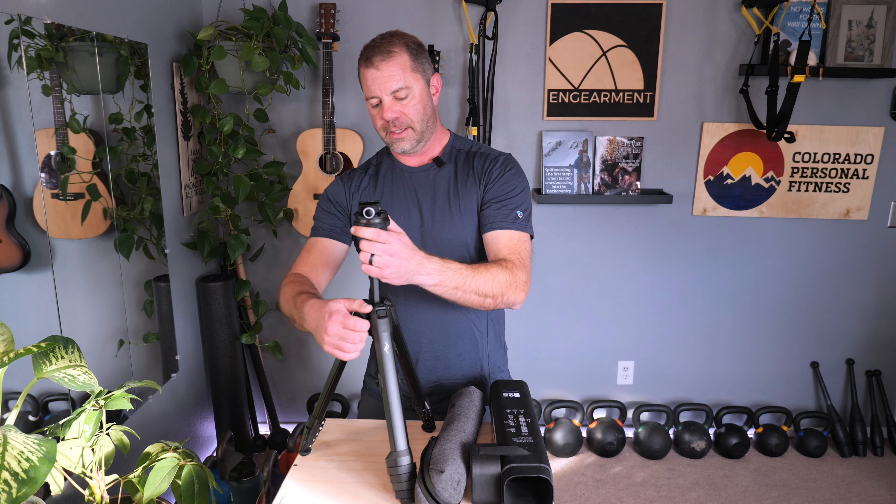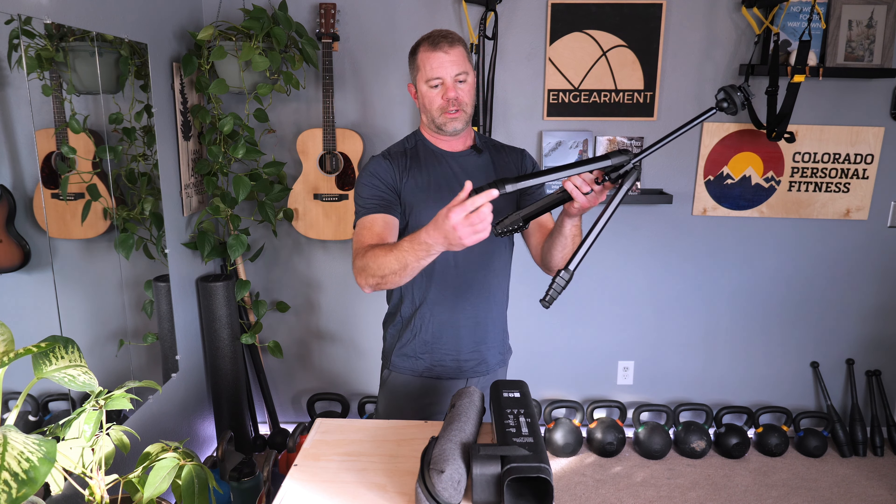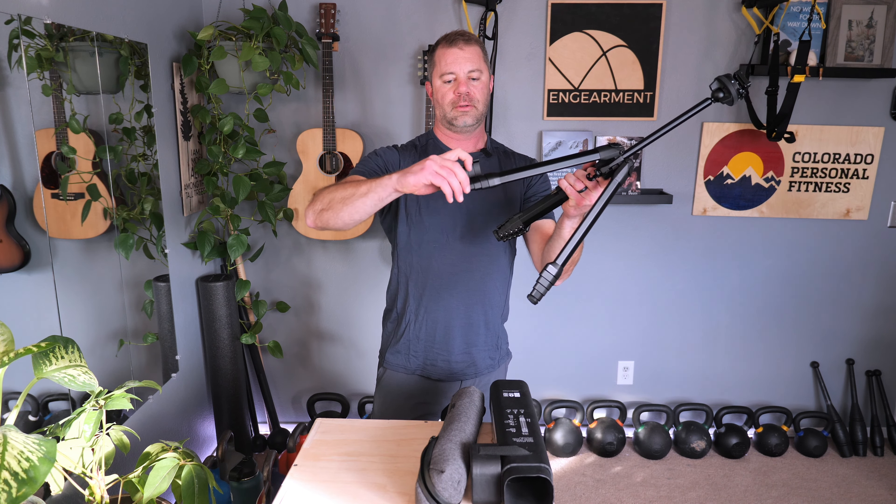The only complaint I have is that with the mount on there, it will not fit back in the bag — it's a very, very tight fit. But like most people, I have quick release plates on the bottom of my cameras already, so I have the mount built in. I just like to keep the clip on my tripods generally because if I'm using some other gear, it's nice to have that accessory there.